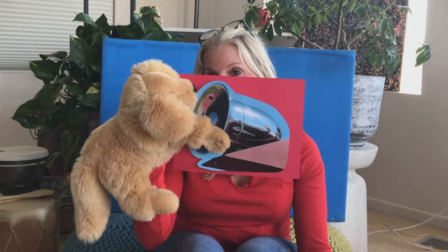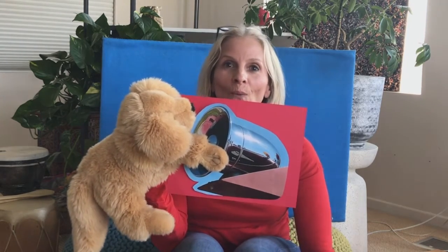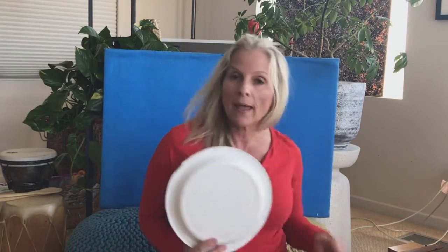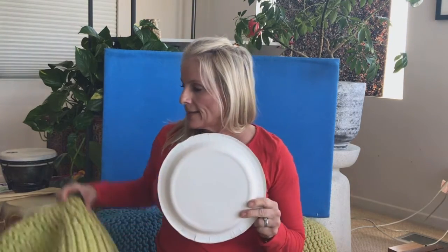We're going to sing a song called the Fire Truck. You may have heard it and sung it before, and you have to act out all the parts. If you have a paper plate or anything round — like the lid to a container, or a frisbee — pause the video and go get something round so that you can help me drive the fire truck.